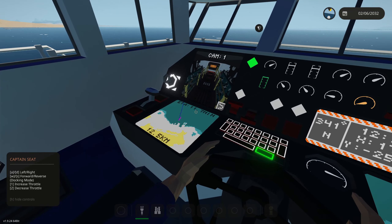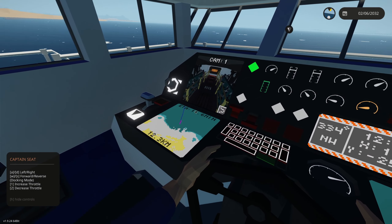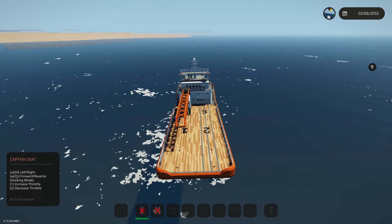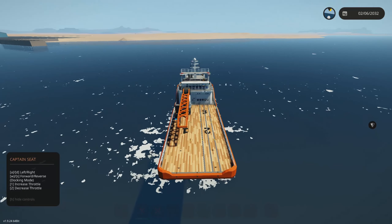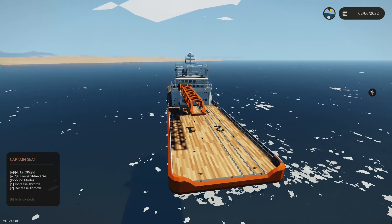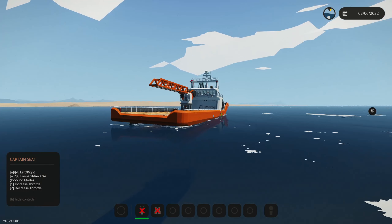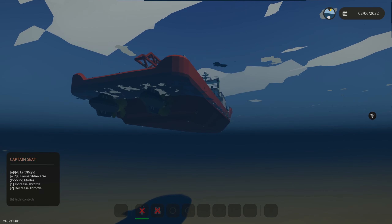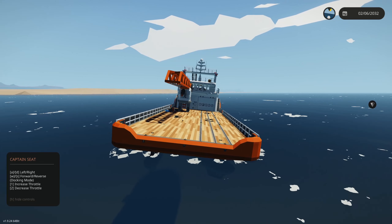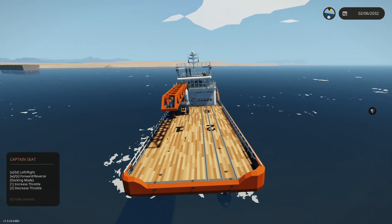At full throttle we have our rear azipods — this is a fixed steering angle. The ETA has lessened to 11.7 minutes. Let's slow back down — in docking mode you can hold A to turn left on a dime, or hold D to go right. You can also hold S for reverse, and the azipods will stay straight and reverse. While holding S you can still turn, though the A and D will be inverted, kind of like driving a car backwards.